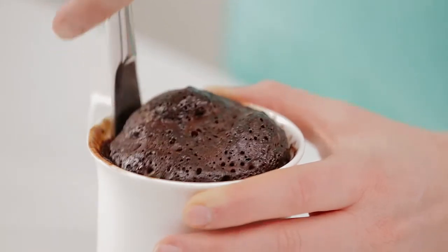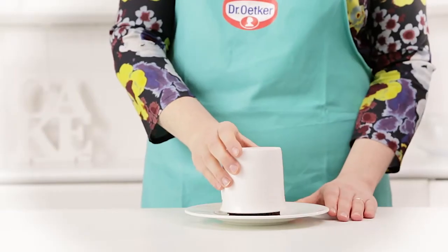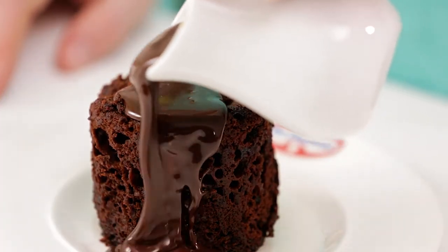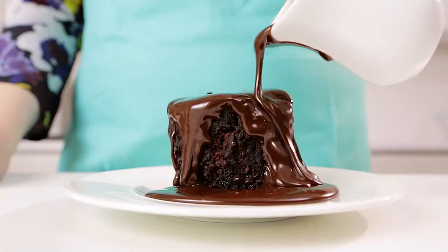Alternatively, simply run a knife around the edge of the mug and tip upside down onto a plate. And why not add a delicious sauce or melted chocolate to create the perfect dessert.